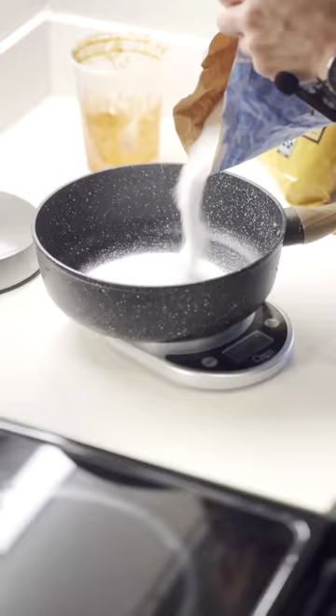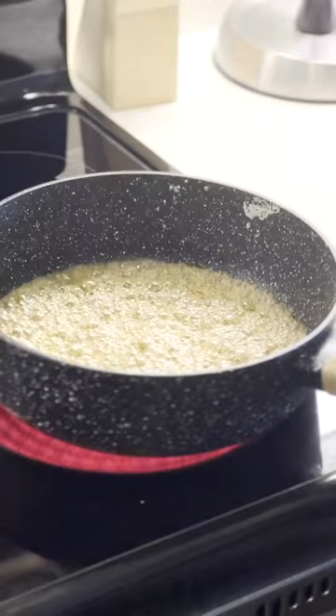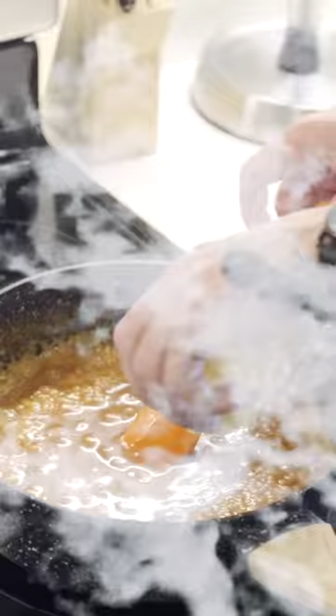We're gonna weigh out our butter, sugar, and water, then combine those into a paste. Do not stir here — if you stir here, I will reach out from under your bed when your feet are dangling and suck you under like a demon. You're only going to stir once the butter and heavy cream are added.